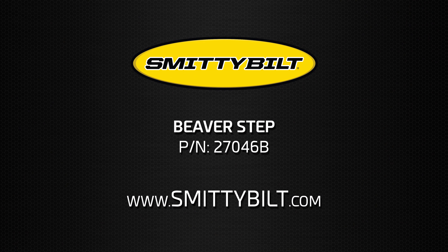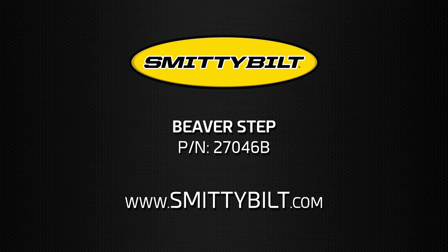Order your Smittybilt Beaver Step today. Visit Smittybilt.com for more information.